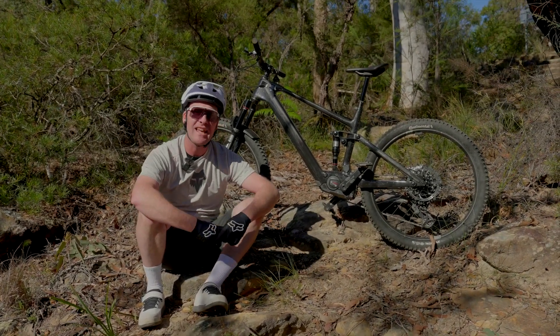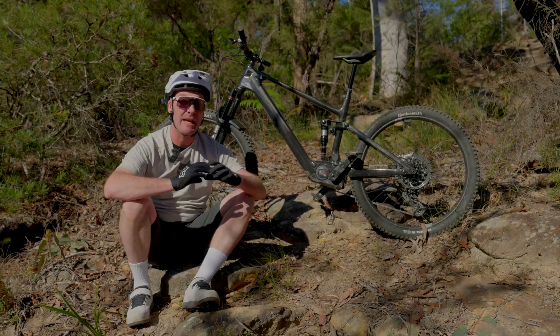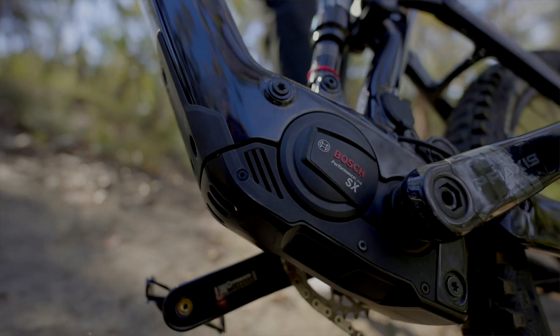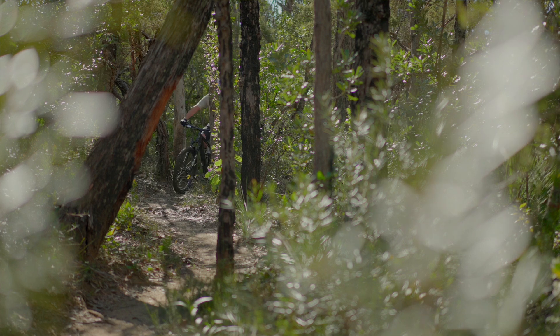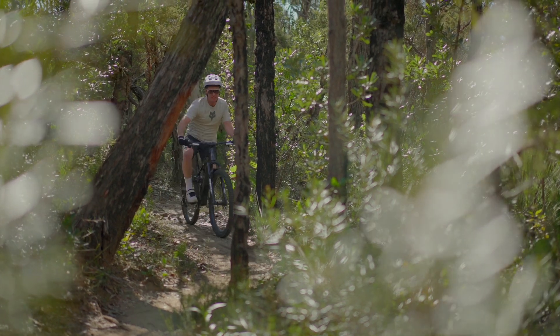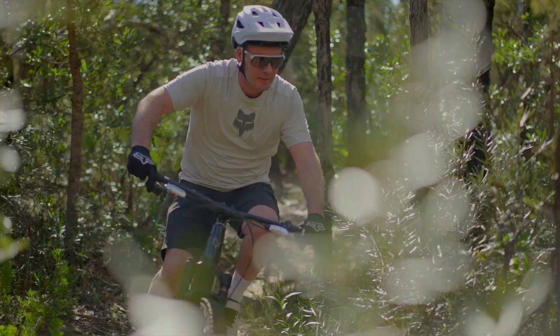This is the Bosch Performance Line SX Motor — a very cleverly designed, super compact yet very powerful package. The numbers are pretty impressive on paper: 600 watts of peak power and 55 newton meters of torque, so it's got plenty of zap, especially when you consider the entire motor system weighs just two kilos.